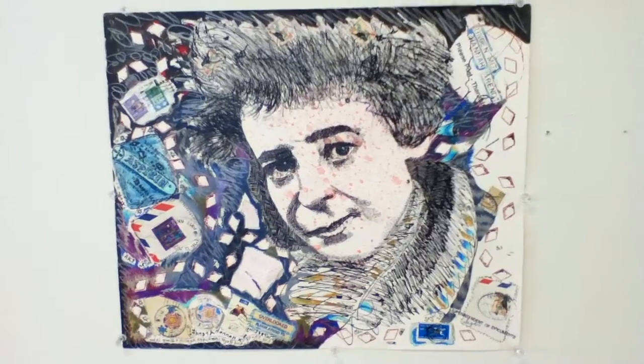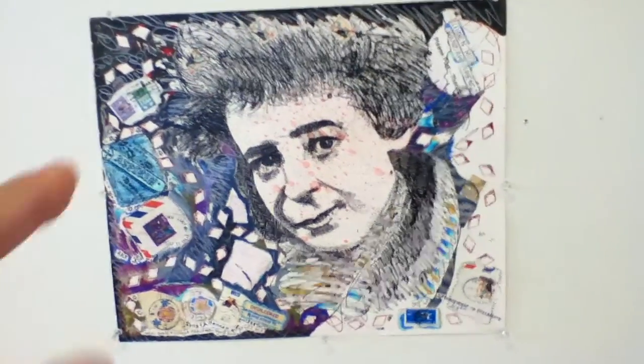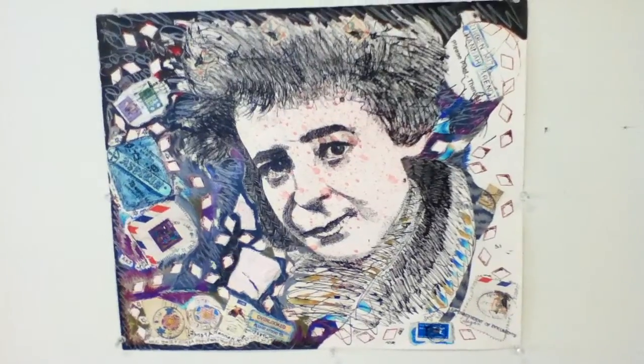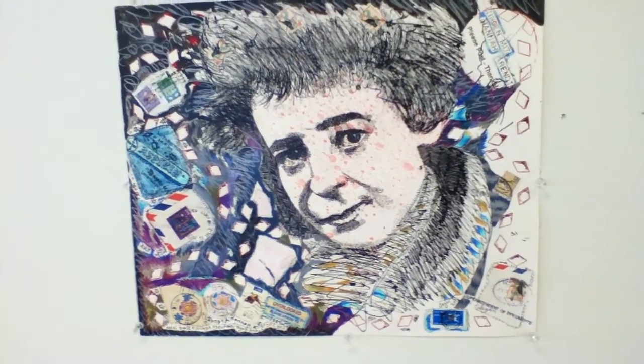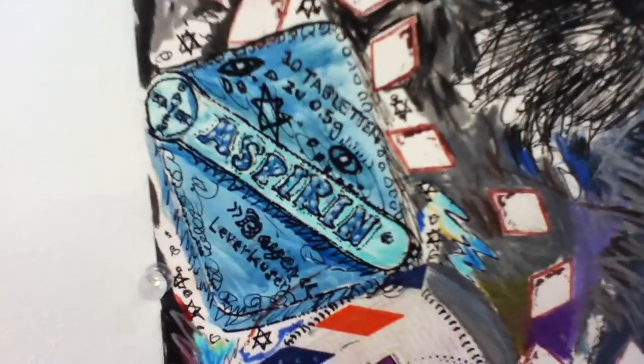People can take a look at that on my website, which will be up soon — it's in progress now. If not with this work, I haven't yet framed the Rita Rosani drawing, which I did, I think, in 2010. And that drawing also has a depiction of the Bayer Leverkusen Aspirin container.